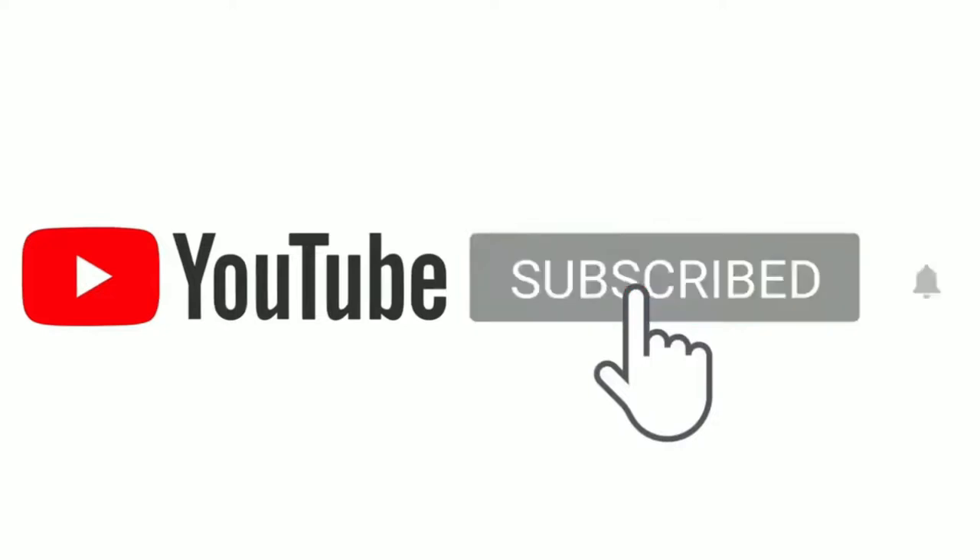Guys, sebelum kita lanjutkan video ini, tolong subscribe, like, comment, and share.